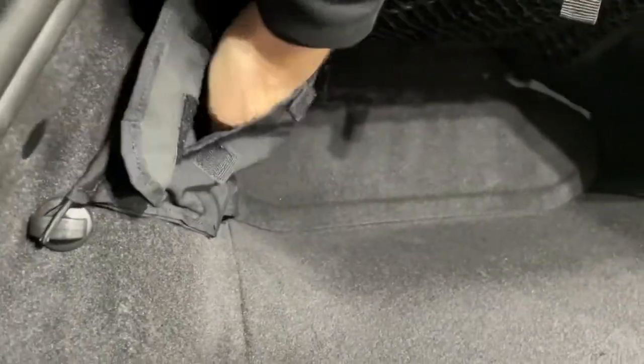Here's the cargo net installed in the frunk. You have these four attachment points in the factory right here and this Velcro on the backs. There's two little bags on the side — I wasn't expecting that. Two little Velcro bags that you can open up and put stuff in. They're pretty deep, and the cool thing about this net is it doesn't touch the floor of the frunk, so when you put something in there it's suspended a little bit.